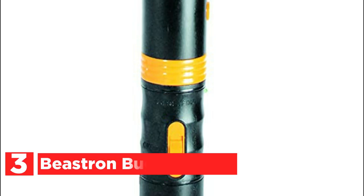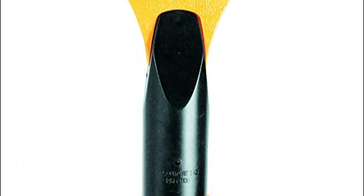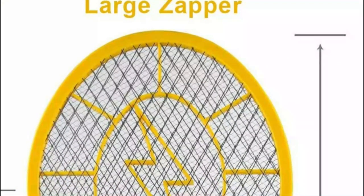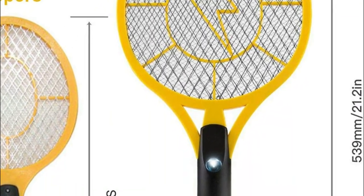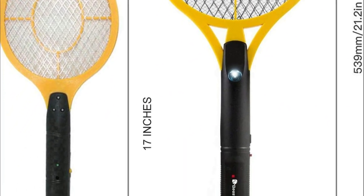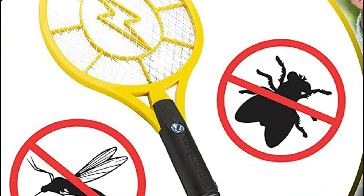Item number 3 is the Beastron Bug Zapper. Don't worry about being bitten by mosquitoes — you deserve to relax and enjoy your space. Mosquitoes, flies, and other flying creatures have no place in your comfortable home. Beastron's Bug Zapper is a large bug killer with a sleek, practical, and comfortable design that allows you to tackle bugs that get in your path. This Beastron Bug Zapper delivers powerful shocks that kill bugs in a matter of seconds. Don't waste your time with napkins or fly swatters — use something more effective.